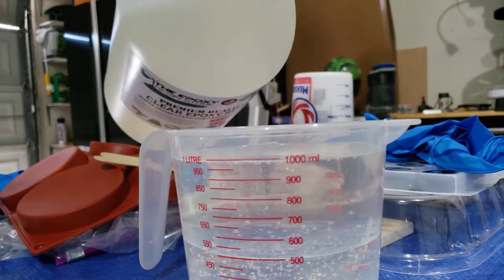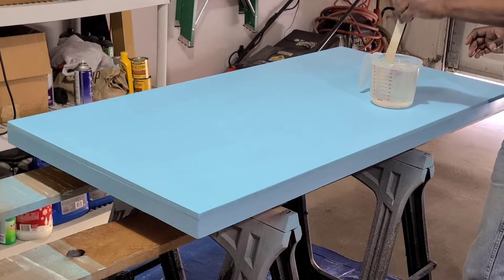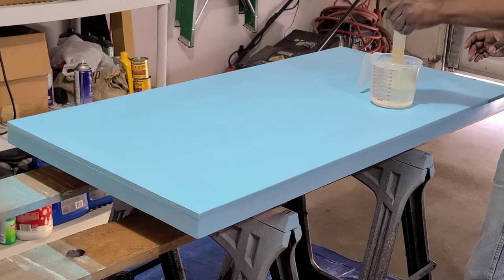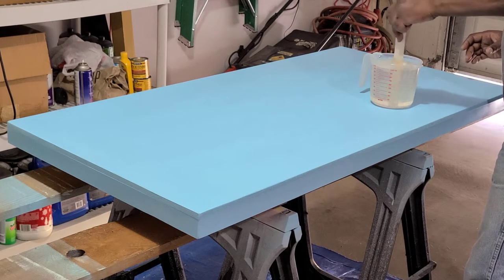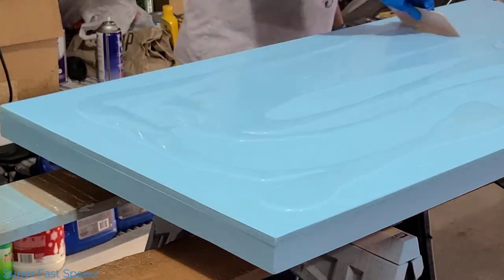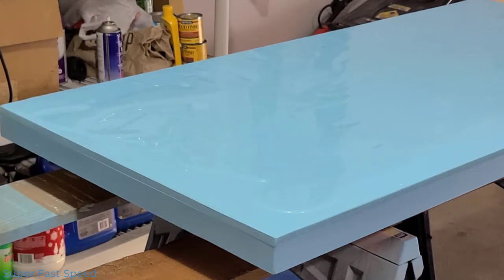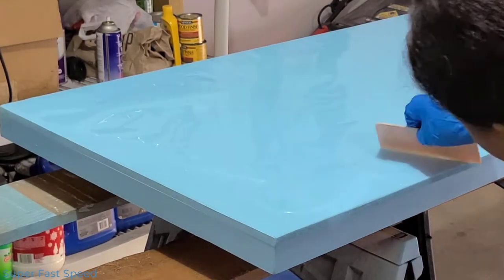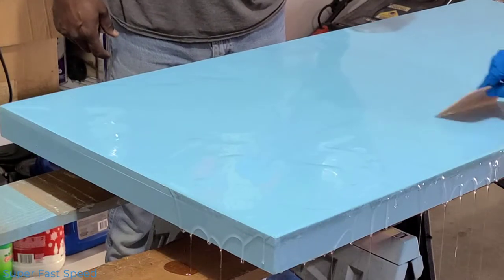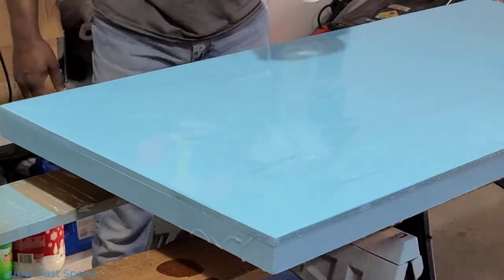Because it takes a little longer to cure than other types of resin, I had more time to correct mistakes. I mixed several liters for my design: one liter of clear resin, one liter colored with green mica powder, one liter colored with blue mica powder, and one liter colored with white mica powder. I did have extra resin left over that I ended up pouring into a variety of other molds off camera.